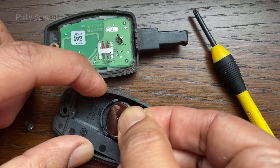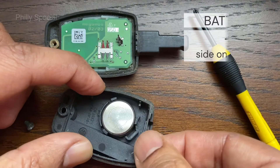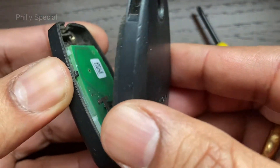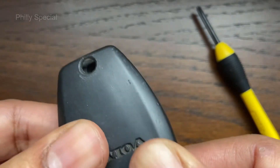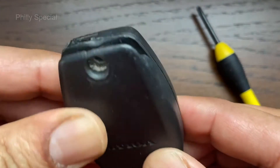Get a fresh battery and push it into the slot. The positive side of the battery should be facing down. Next, put the two halves together and align them until they are fully closed. Put the small screw back and tighten it.